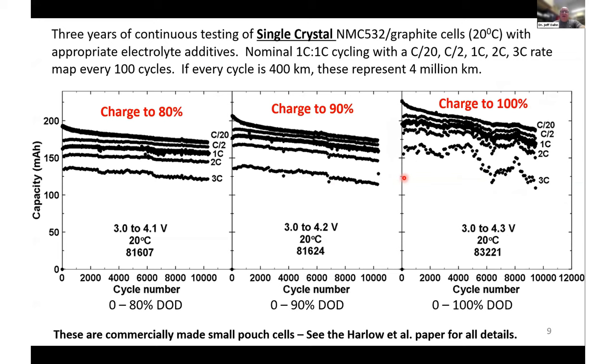This leads to very impressive charge-discharge cycle life. This is three years of continuous testing of single crystal NMC 532 cells, tested nominally at 1C charge and discharge — 10,000 cycles over three years with virtually no capacity loss. Every 100 cycles we did a rate map where cells were discharged at different C rates, and even the 3C capacity hardly changed at all. Charging to 4.2 or 4.3 volts shows very similar results; there's a bit more capacity loss charging to 4.3, but over 10,000 cycles it's really not very significant.